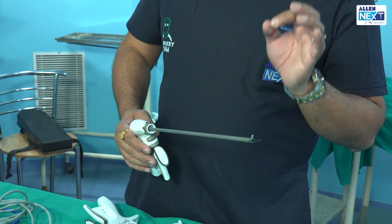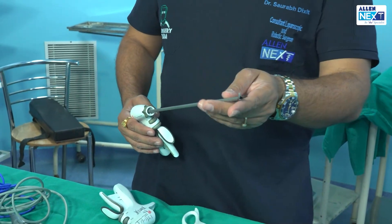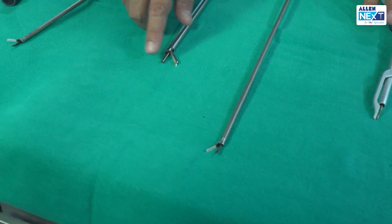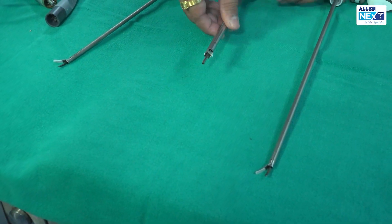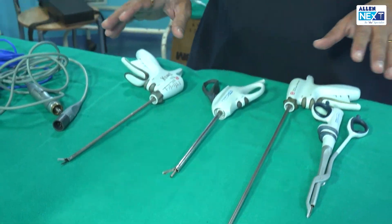It is not working on the principle of current — it works on the principle of ultrasonic energies. As you can see here, the lower jaw is metallic and the upper jaw is white-colored Teflon. So what are the various types of harmonics that we have?